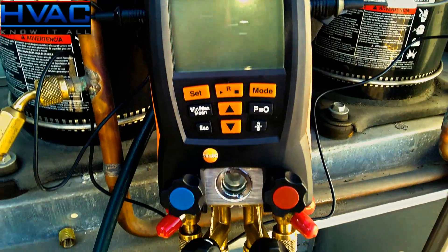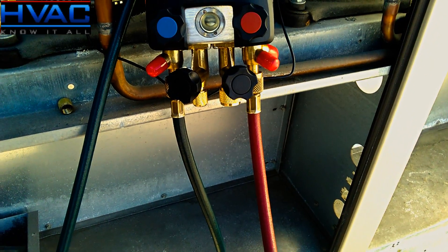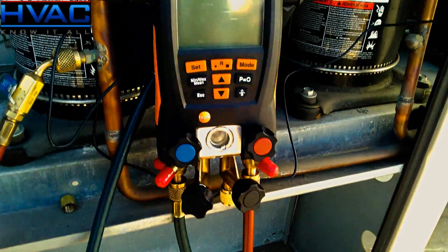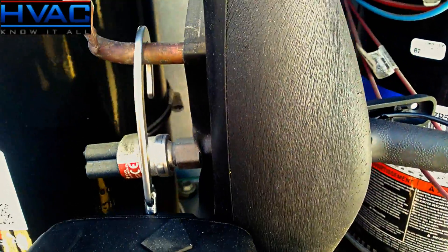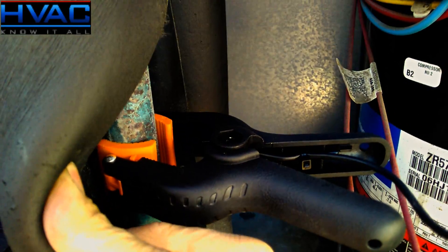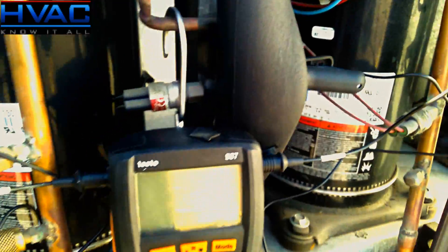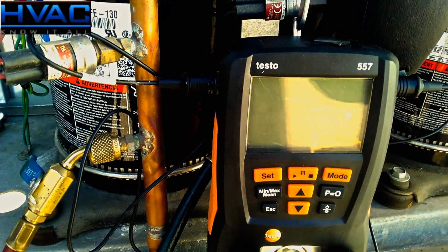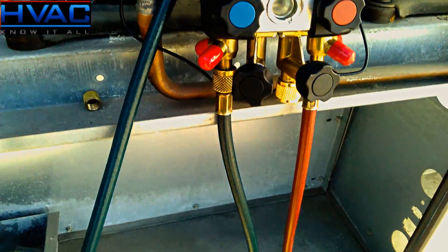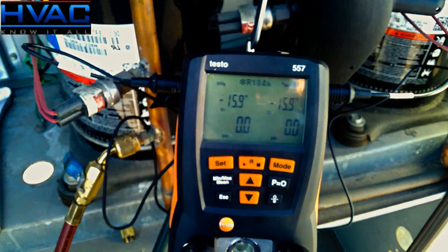As well as our high-side hose on the right-hand side of the manifold. We have our other clamp mounted to the suction line, and again we have a great hold on that. That is plugged into the left-hand side of the manifold, as well as our hose to the low side of the system.